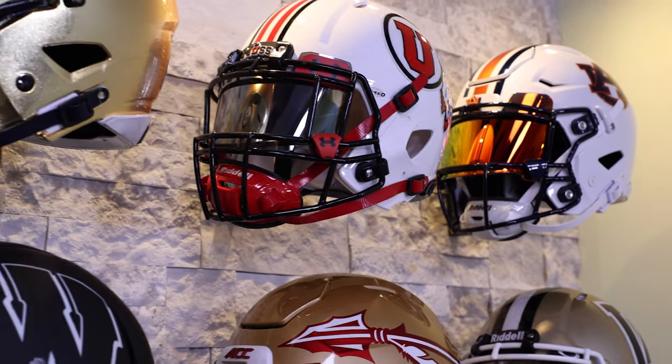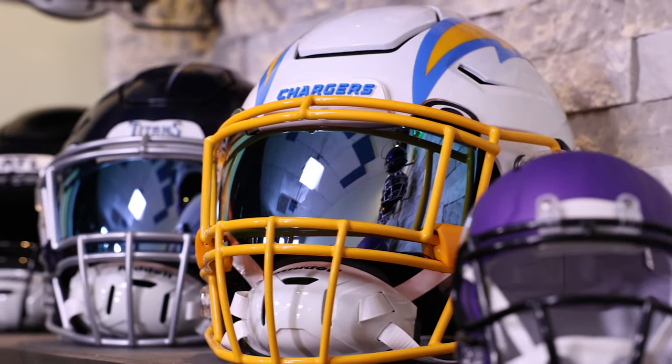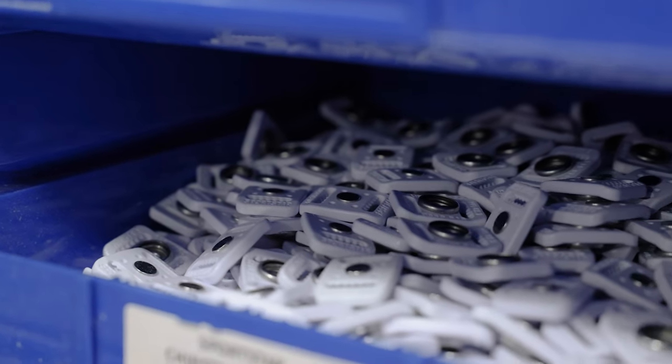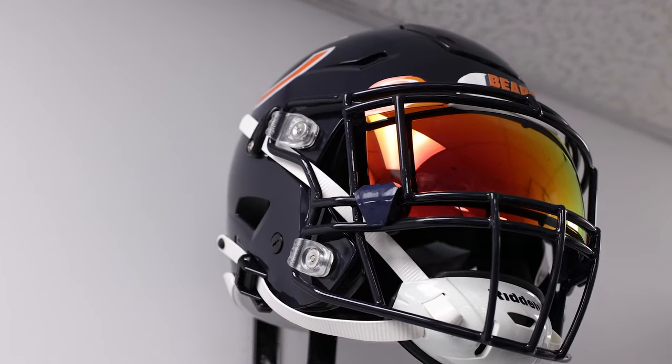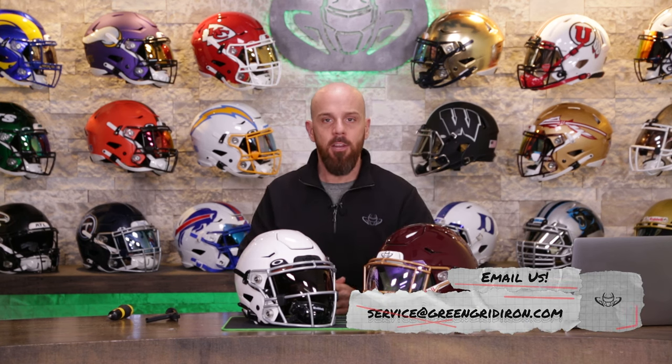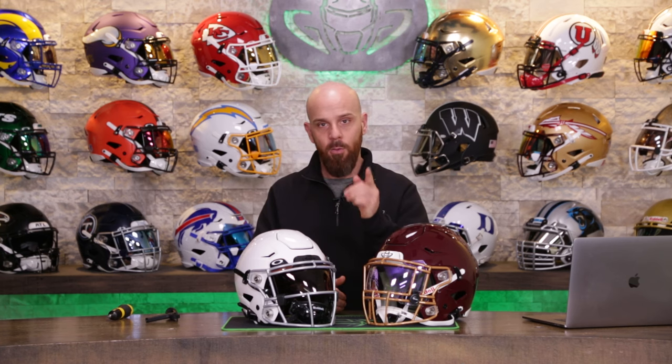These helmets, accessories, and all the pieces and components are for sale at greengridiron.com. We have everything you need to keep you and your player safe. This is everything you need to know about the exterior anatomy of the youth and adult Riddell Speed Flex. If you have any questions, you can email us at service@greengridiron.com. For bulk orders, we have team reps that can help you from beginning to end.